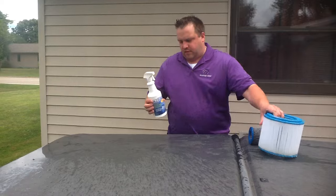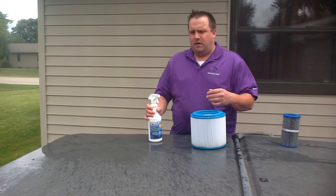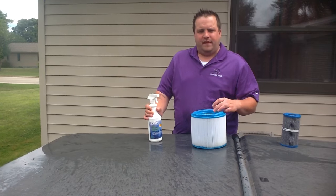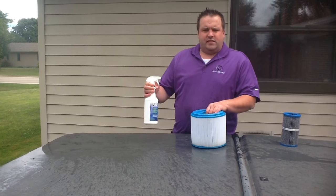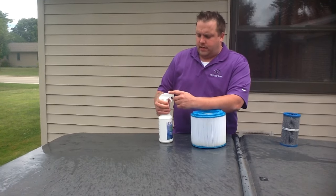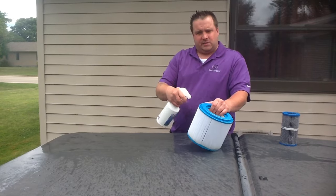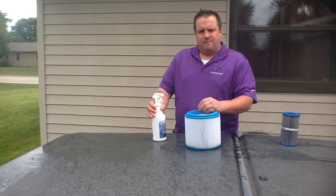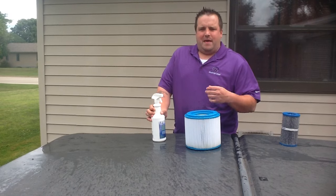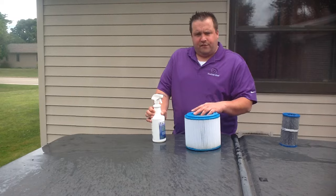Then we get to the filter cleaner. A lot of people use a filter cleaner probably more often than they normally should. This is a ProLine dual action cartridge cleaner. You can use it in two ways. It comes with a spray bottle that you can just spray on the filter, let soak for three to five minutes, and then rinse it off, making sure to rinse it very thoroughly in order to get it all off the filter.